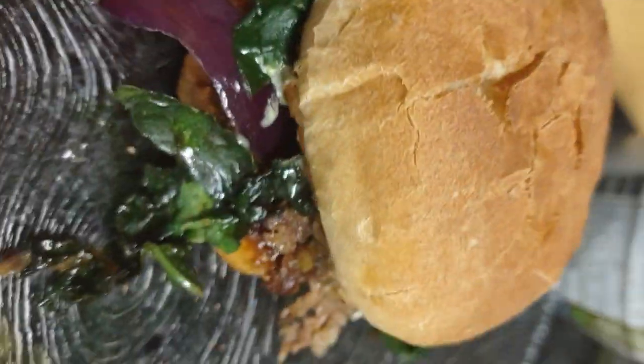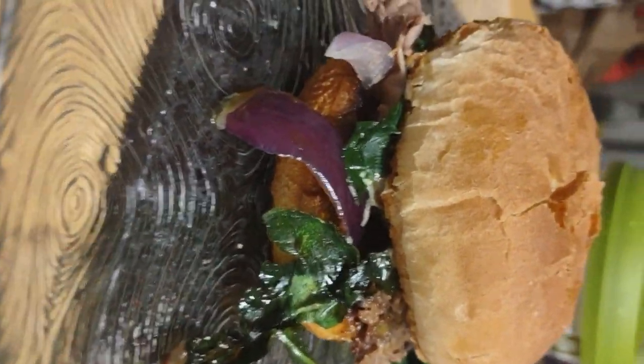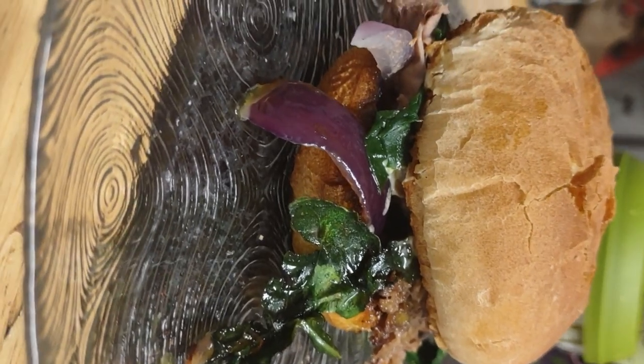Thank you for watching! Yummy — here's my sandwich for your tummy, actually for my tummy. Bye now!